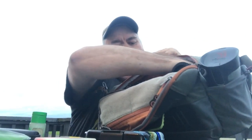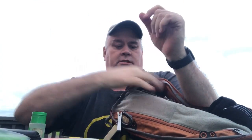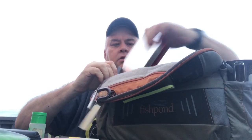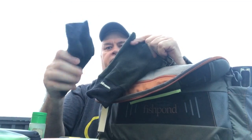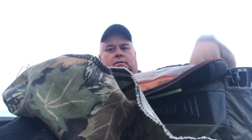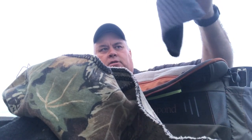On the inside it's holding right now five normal size fly boxes, two more Wheatleys, a small box for my little midges and stuff like that, some tippet material, and up here because we have weird weather I always have my Simms polar fleece gloves, a bandana, and a stocking cap.